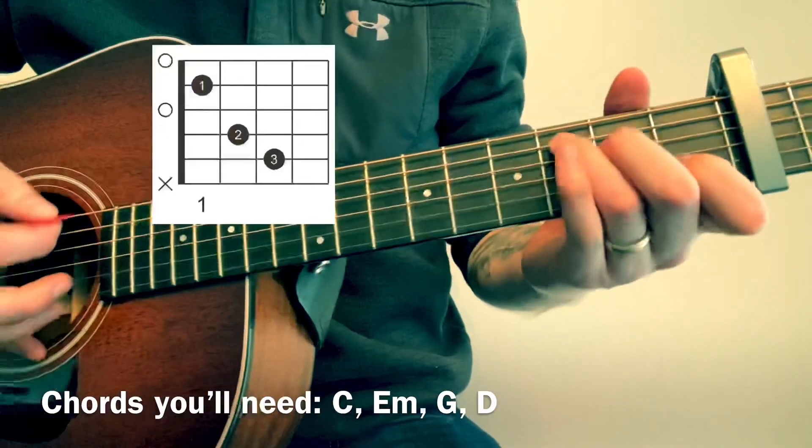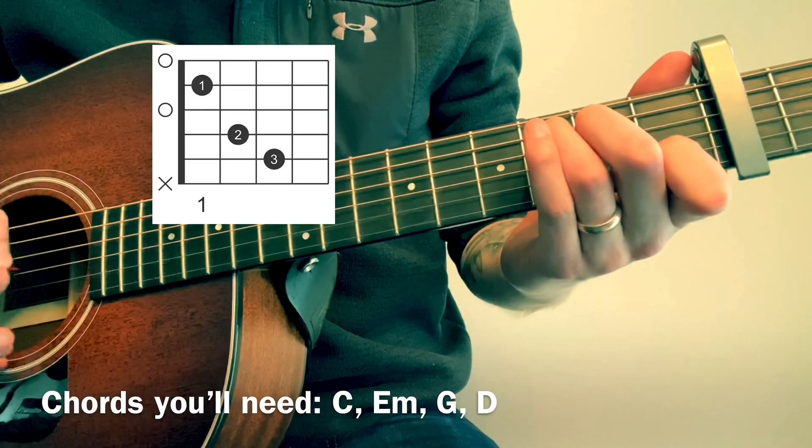The chords you will need are C: open, 3, 2, open, 1, open.